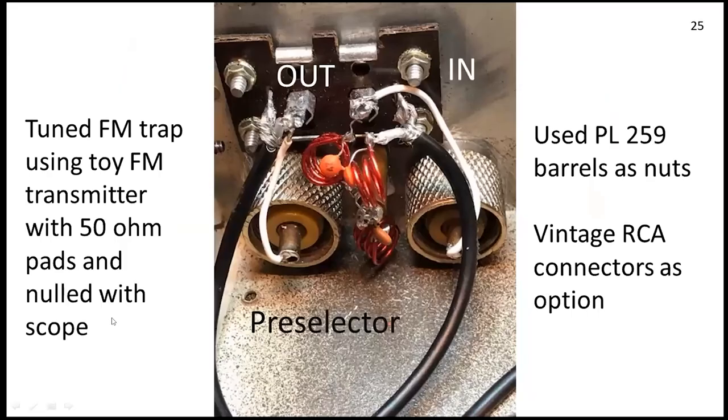I put everything in there except the FM trap. Again, whatever your IF is, you need a trap. We had a high-dollar commercial radio sitting on my workbench picking up shortwave right there in the IF. Whatever your IF is, you need a trap. Some people say let's use 125 megahertz — I guarantee you'll find somebody there.